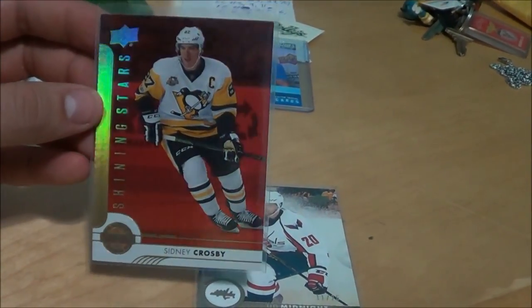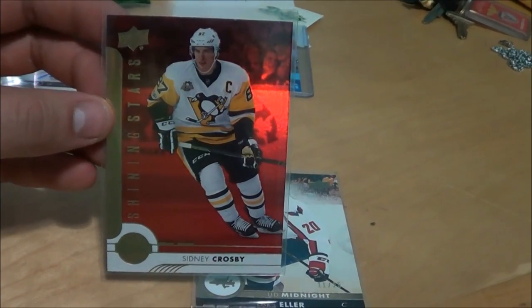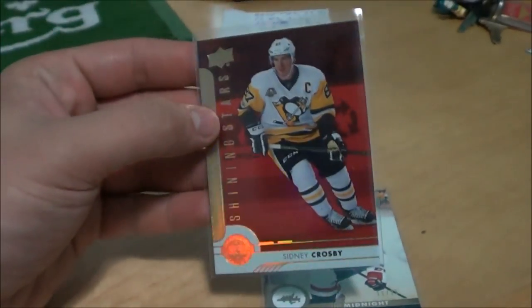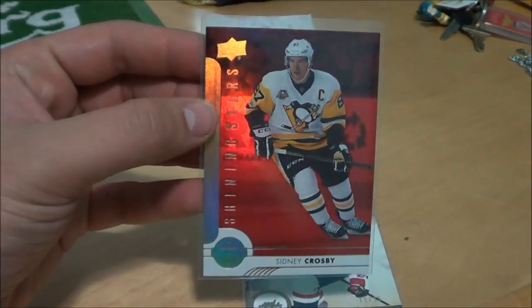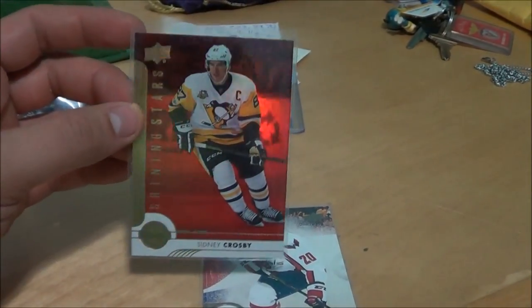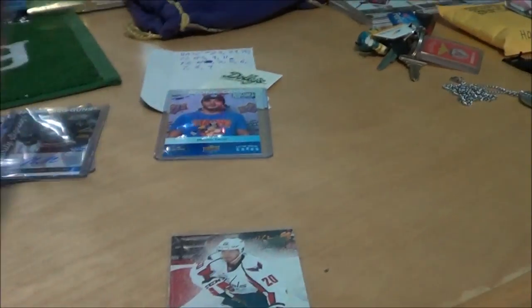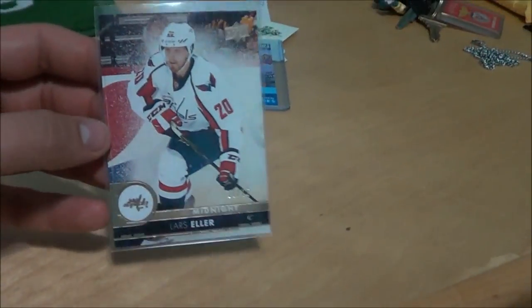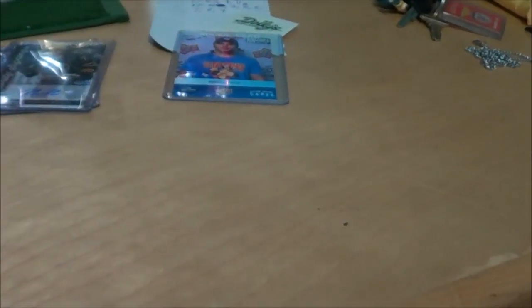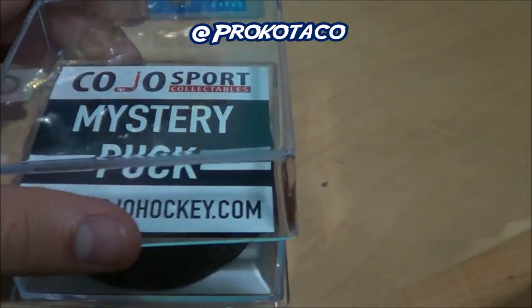I put these in sleeves because they're pretty nice — the Red Parallel Shining Stars of Crosby. That's a pretty nice card — it's actually up for trade or sale if anyone's interested and collects Crosby, really nice card to add to your collection. The Red Parallels are replacing the Blue Parallels in this year's set. And then this was from the promo pack that came with the Alex Nylander — Lars Eller UD Midnight out of 25. I posted this one on Instagram, make sure you follow me there at Procco Taco.